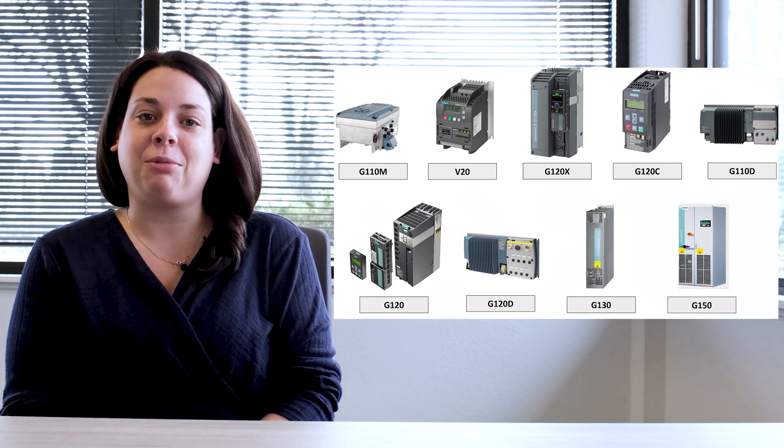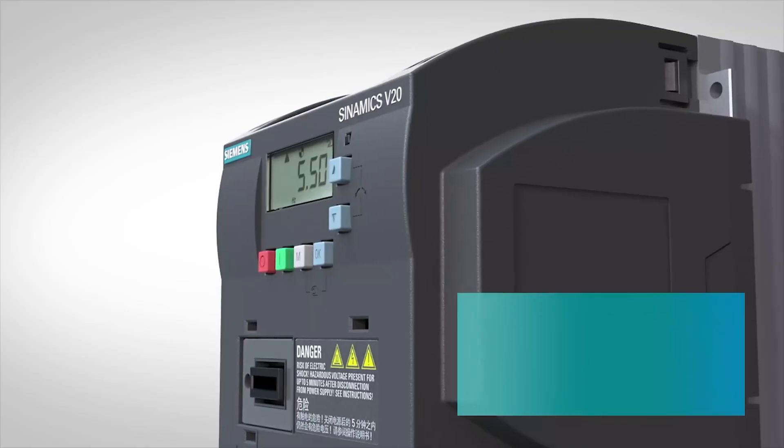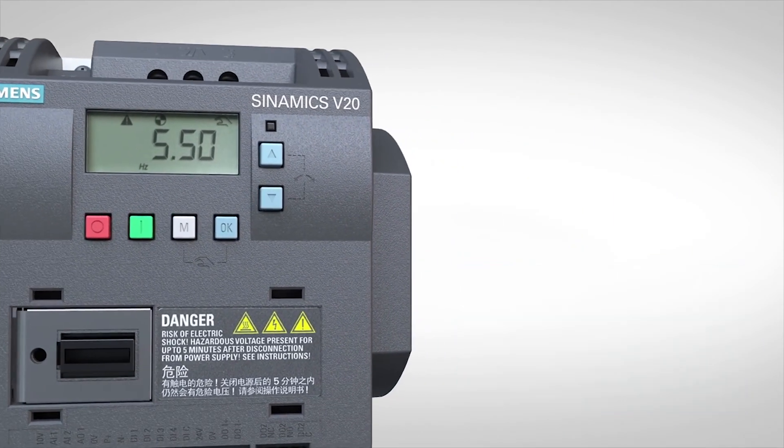Let's quickly take a look at three of my favorites: the V20, the G120, and the G120X. The V20 is a cost-effective solution for plant and machinery construction that requires simple control, like speed for a pump or fan.